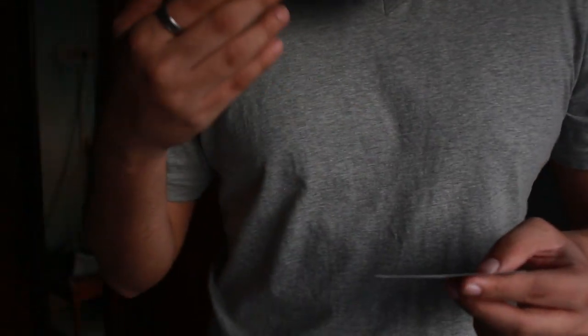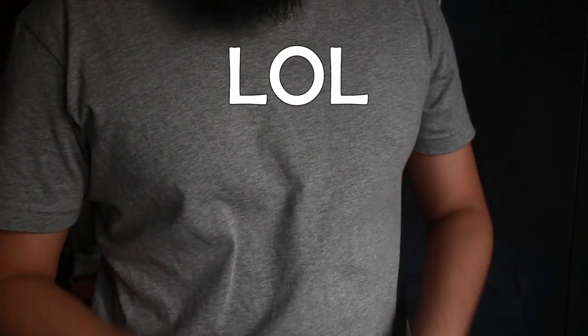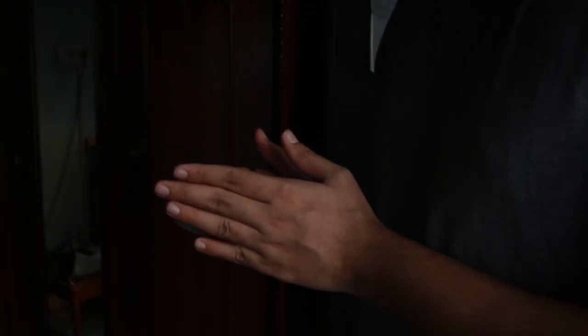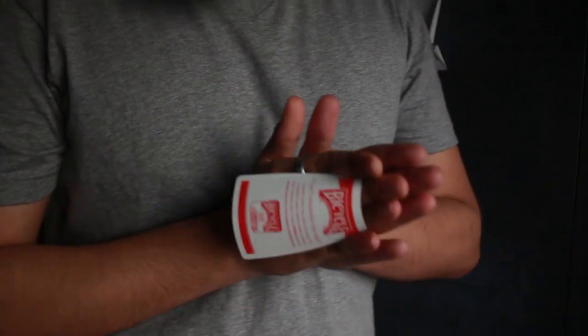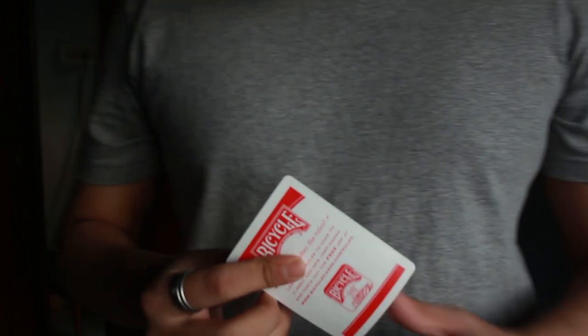You have to practice this a great deal. Moving the card from the back palm position to the production position requires a lot of practice, because the card popping up must happen very fast — it should appear to materialize in thin air right in front of the eyes. It should not be slow, or the spectator will realize you're producing the card from a back palm. Make sure this movement is very smooth and fast before performing it in real life.